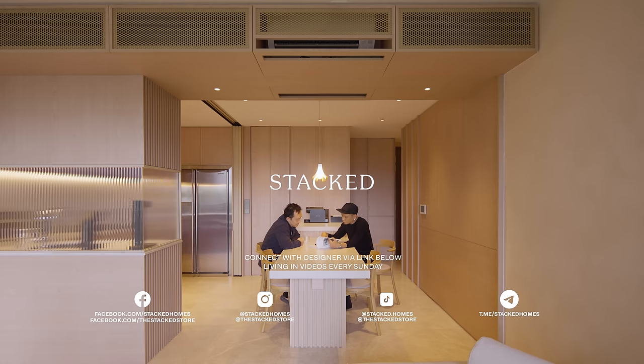Thanks for staying till the end. If you'd like to connect with the designer of this home, visit the link in the description below and find out how you can receive a complimentary $500 Texco Voucher.